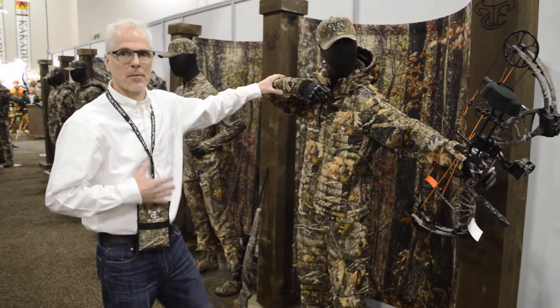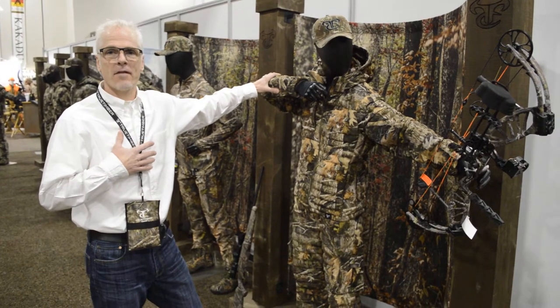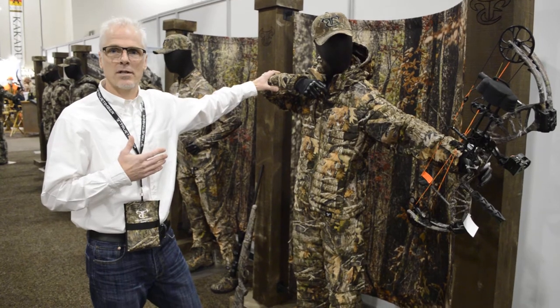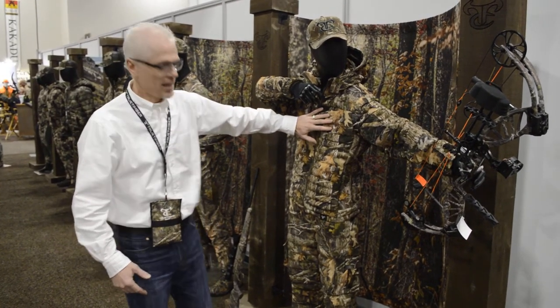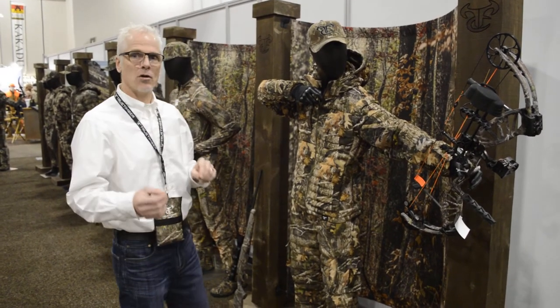What we've developed here is we focused on a full-featured product with great fabrics, great fit, and great performance, but positioned at retail where it's affordable. Got a jacket here at $129 and a pant at $99. Makes for a great value but full-feature.